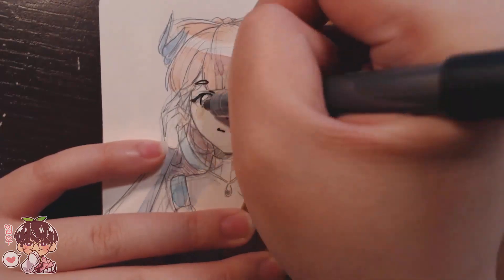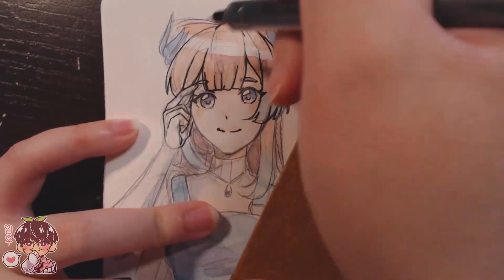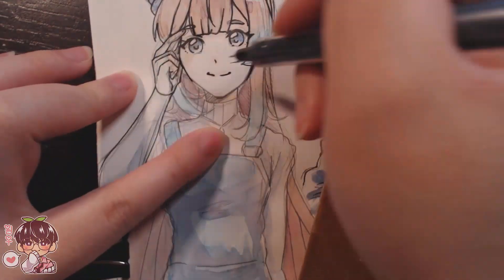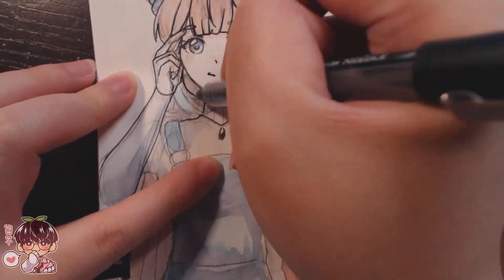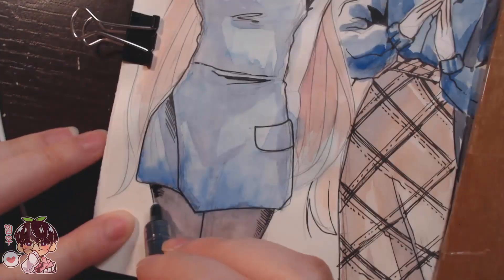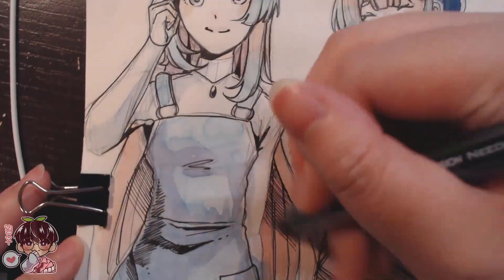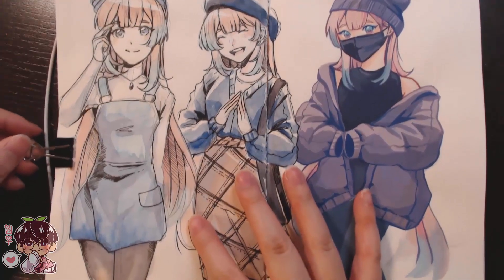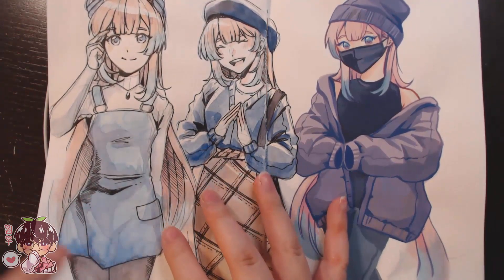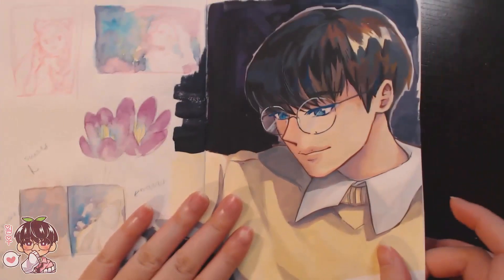I was going to leave the first one pencil, the second one inked, and the last one gouache — a progression of more detail. But I think I like the first one a lot more with the ink added. I don't love how I did the skirt, but I definitely prefer it with ink. I hope you guys enjoyed today's video, and hopefully I'll be sketching a lot more in my sketchbook. I'll talk to you next time — bye!